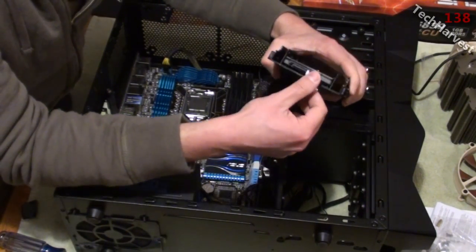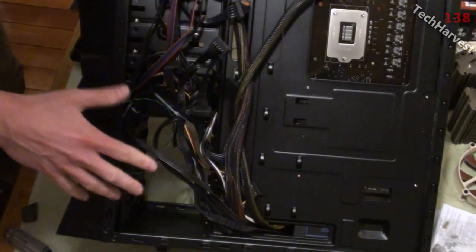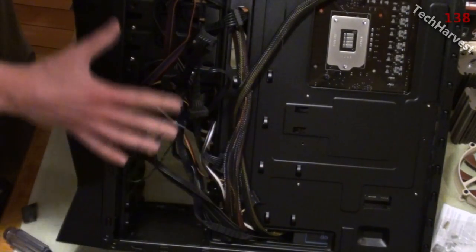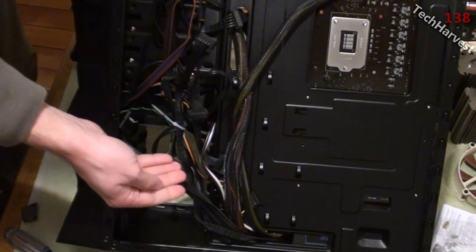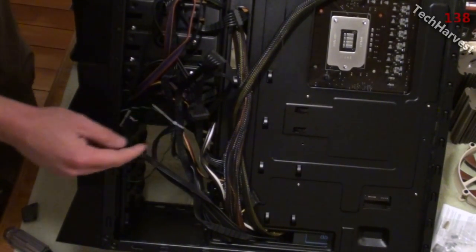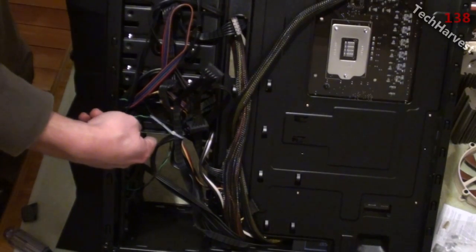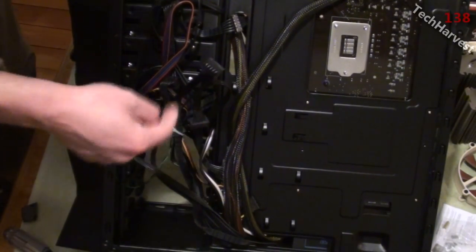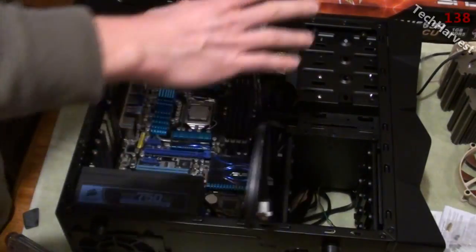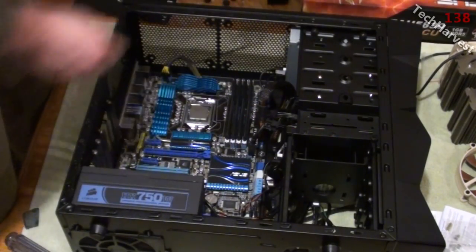I'll plug it in and snap it in — ready to go. Now at the back of the case, I have some SATA power connectors that plug into several components, so I don't have to use a new one from the power supply. I already have some ready to go here, so I'll use one of these. I'll put the SSD in and from the backside I'll find one of these to plug it in. Let's slide it into place now.